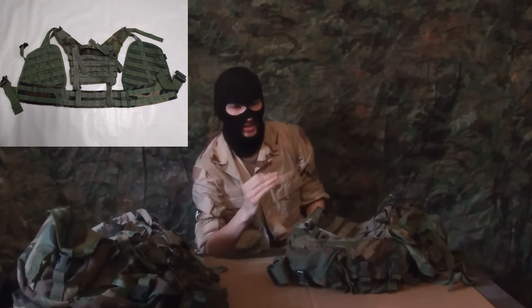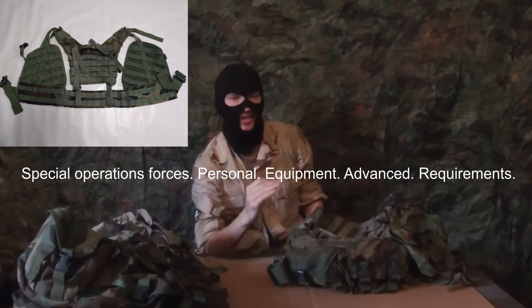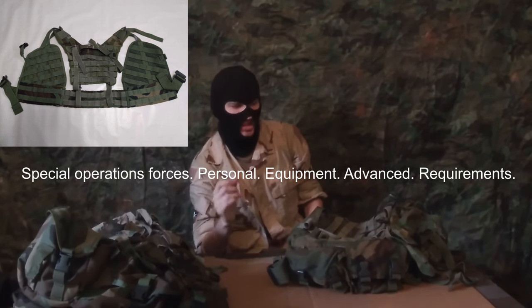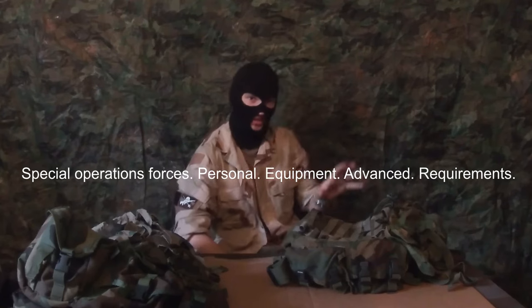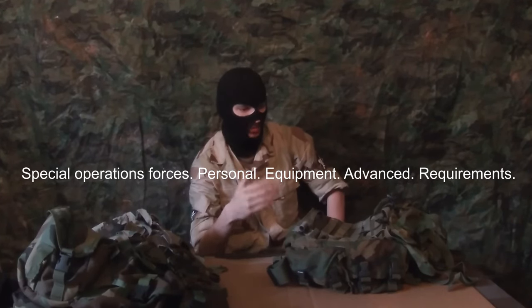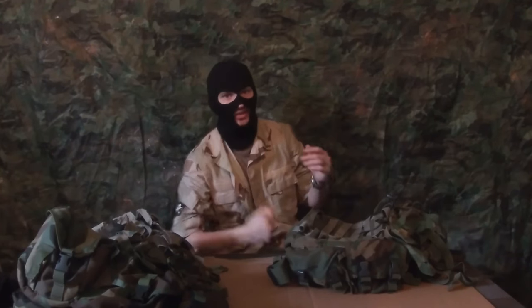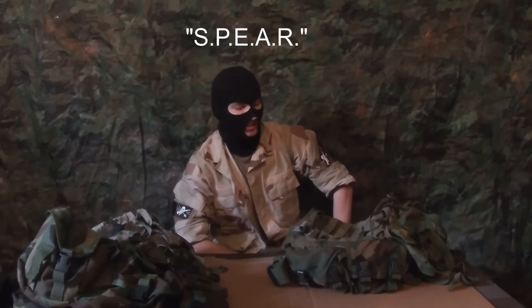SPEAR is an acronym. It stands for Special Operations Forces Personal Equipment Advanced Requirements. Special Operations Forces is all just the S, and they had to do that horrifically lopsided abbreviation to make the acronym cool, because they want to call it the SPEAR. You're going to see a lot of ugly acronyms like that.